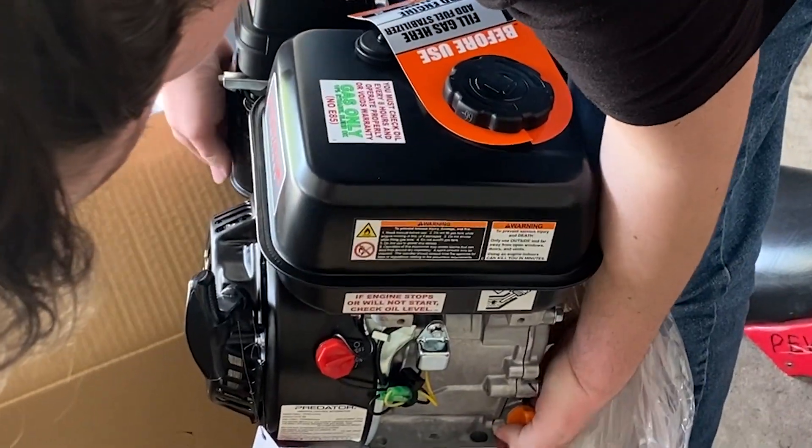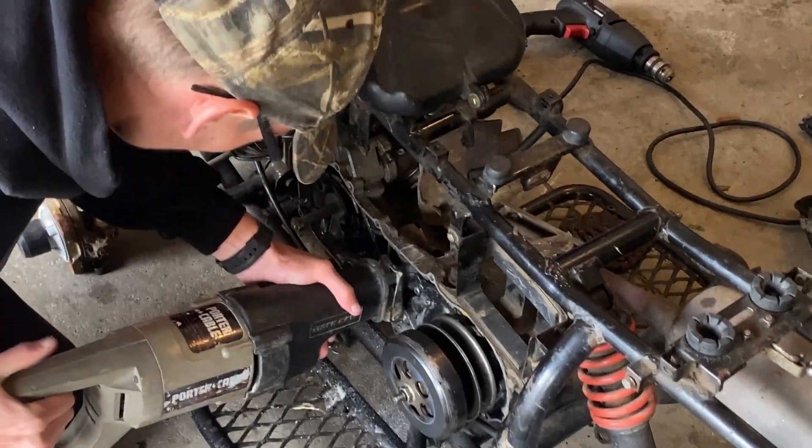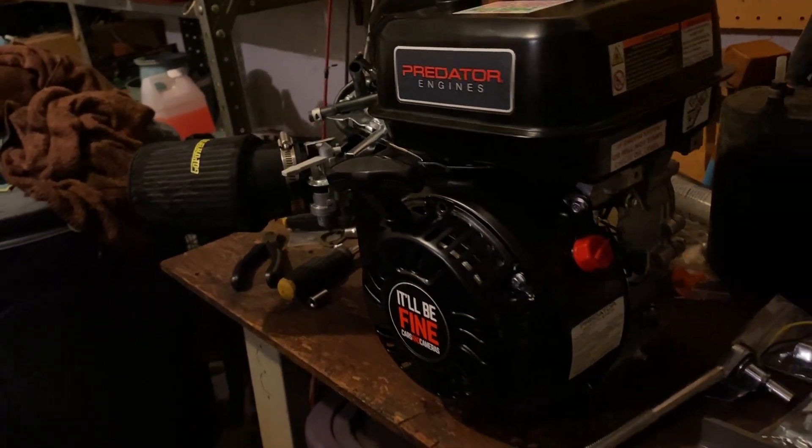You're here to see me throw a Predator 212 in this thing. So here is the seven-month journey — yeah, it took too long — of me engine swapping this kid's four-wheeler.